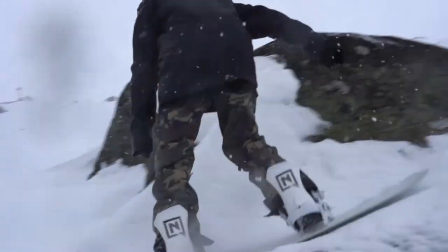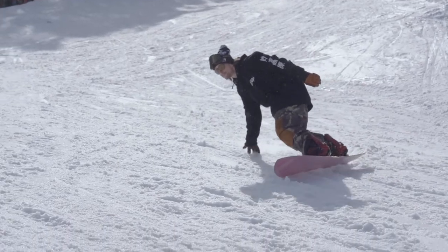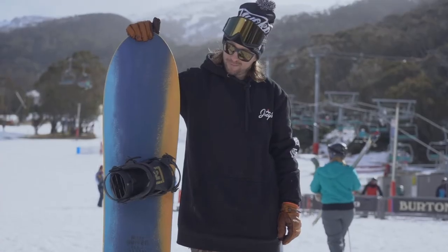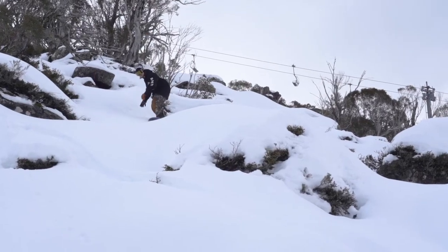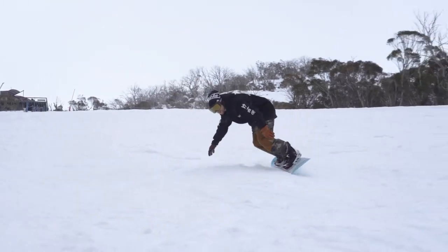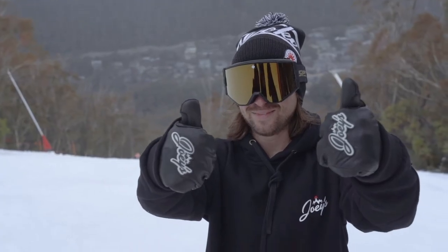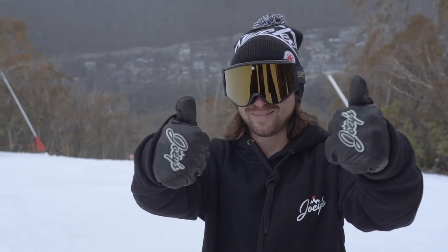Thanks for watching guys, thanks for the support. We're here to help you guys find the right board. Please give us some feedback and let us know what you guys want to see — I can ride all these different boards and we can make more videos. If you have any questions or comments, please leave them below. Please subscribe to the channel so we can continue making these videos. If you like the hoodies, beanies, and mitts, we've got them for sale up on the website. We'll see you next video.